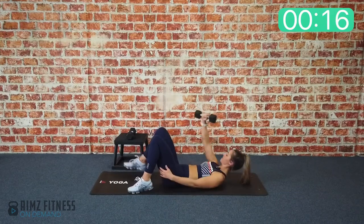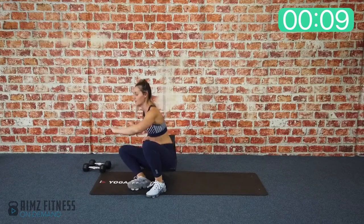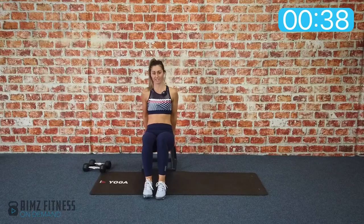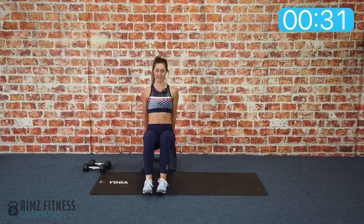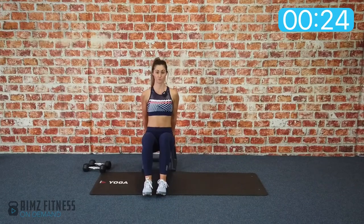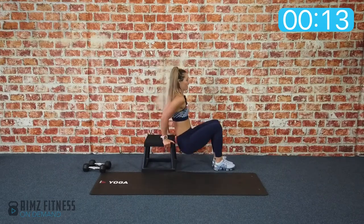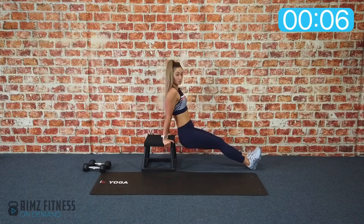Come up to seated position for dips. Use a step box, a couch, a bench — anything you can find. Place your palms either facing inwards or facing toward the back of the room. Walk your feet forward and bring your hips just off the edge, supporting through the heel of the hand. Inhale down bending the elbows, exhale up. Point your elbows to the back of the room, pushing through the legs and through the heel of the hand to target the front of the chest, the shoulders, and the back of the arms. You could do this one with straight legs, coming down and up, but keep your bottom close to the bench.